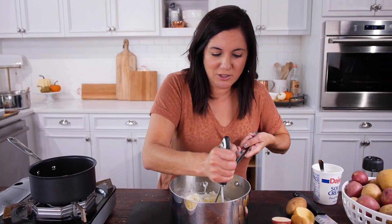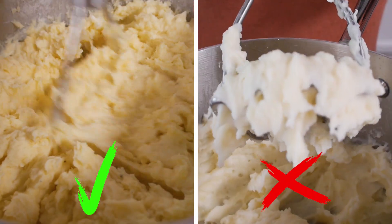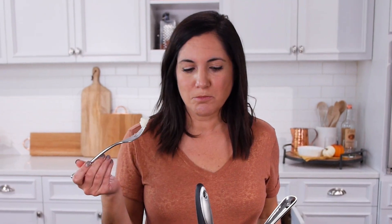I boiled some red potatoes to make mashed potatoes just so you could see the difference — these are what gummy potatoes look like. Even if you can't see it, you can definitely taste the difference. They almost stick to your tongue.